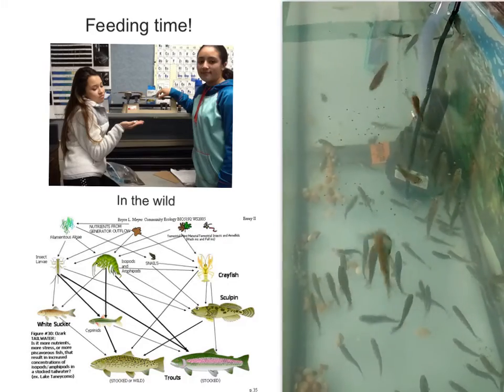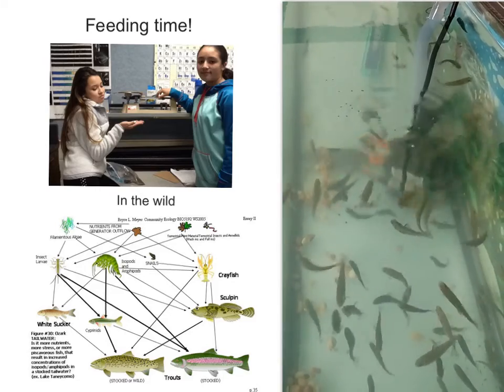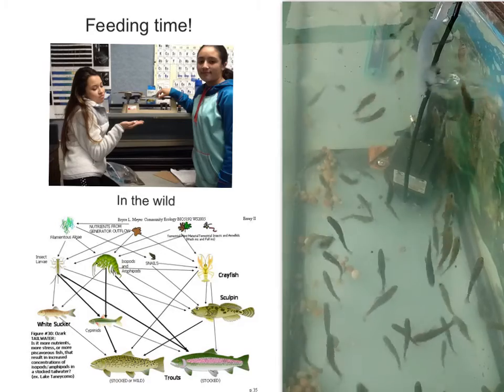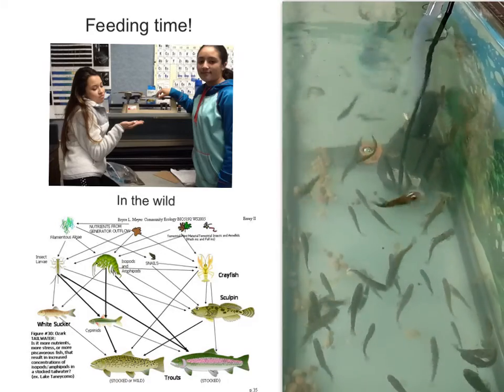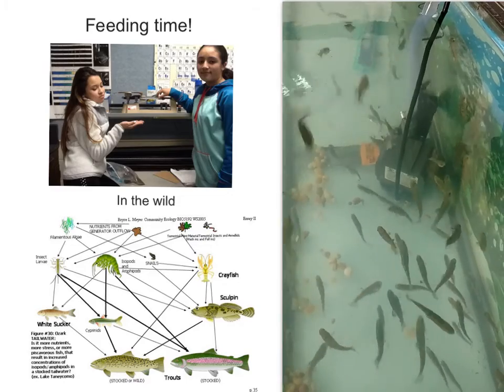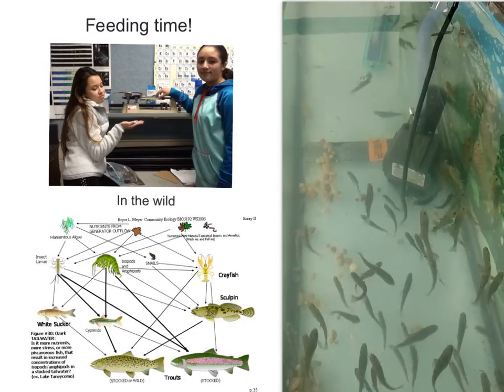So this is all about feeding our trout. In this picture there are two people measuring out food. In the picture below, this is a food web of what our little buddies will be eating in the wild. And over here is a video of the trout eating — basically most of the food falls on the top so they just come up and get it.